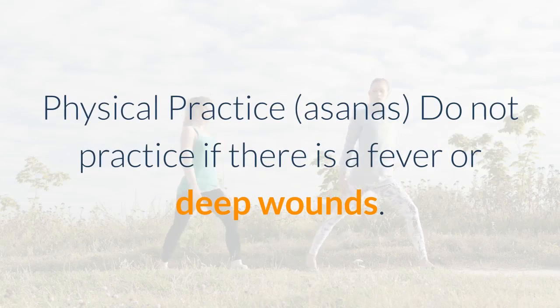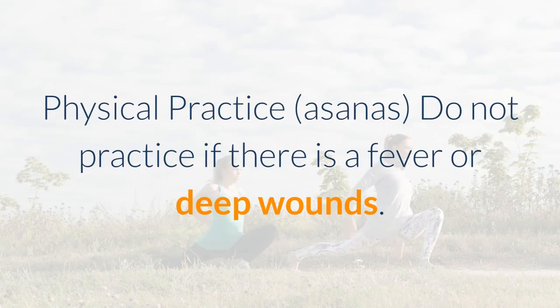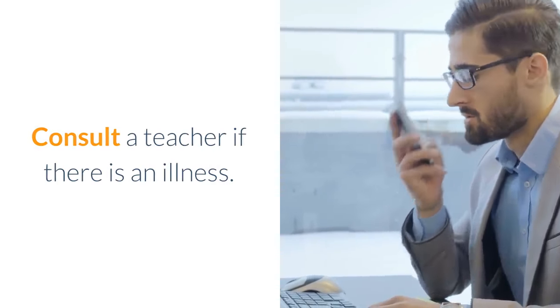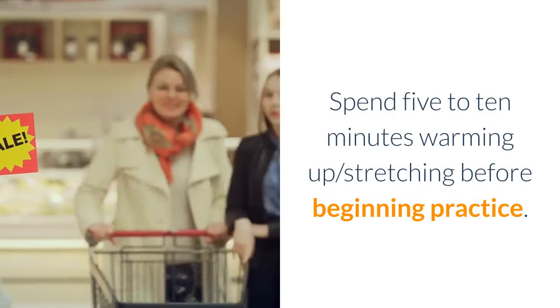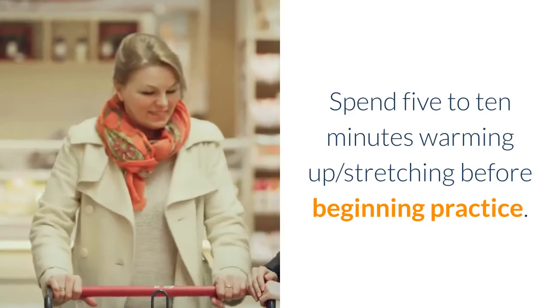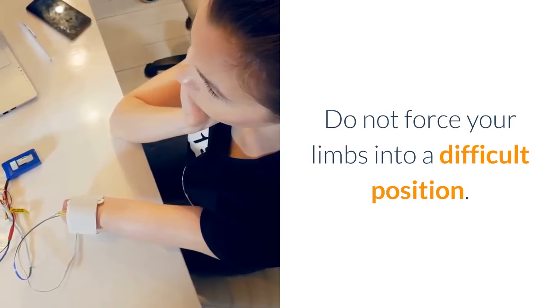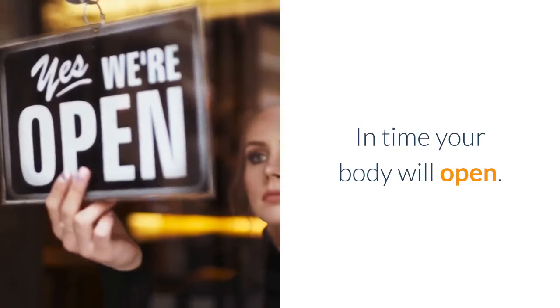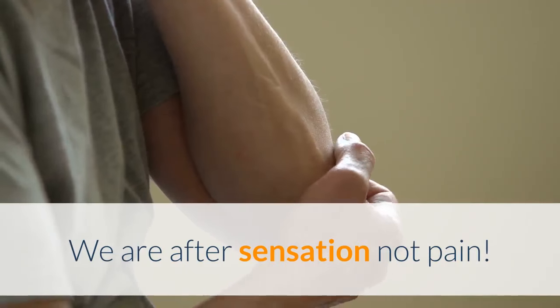Physical practice, asanas. Do not practice if there is a fever or deep wounds. Consult a teacher if there is an illness. Spend 5 to 10 minutes warming up and stretching before beginning practice. Do not force your limbs into a difficult position. In time your body will open. We are after sensation, not pain.